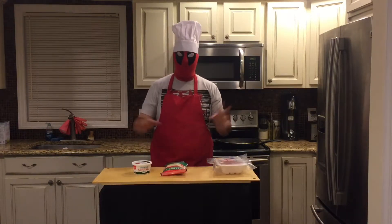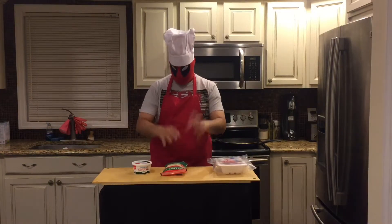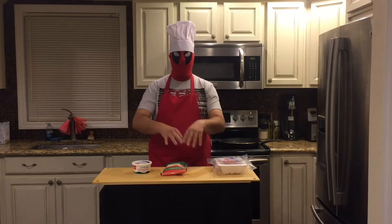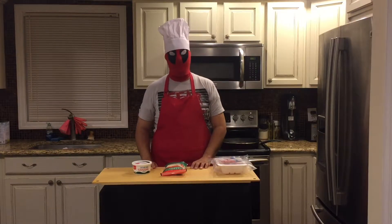Stay tuned. When we come back, I'm going to have my Pyrex container right here, and I'm going to throw my pasta and all that jazz in there. We'll be right back here on Chef Deadpool's Gluten-Free Adventures.